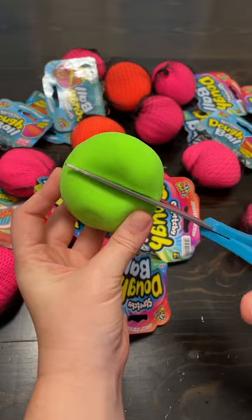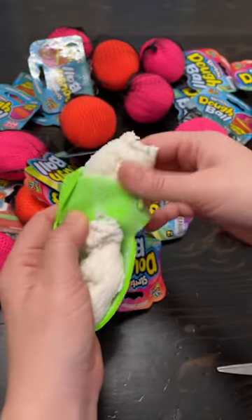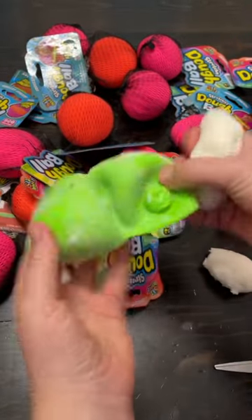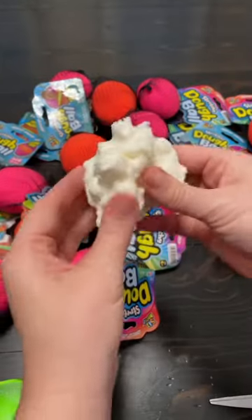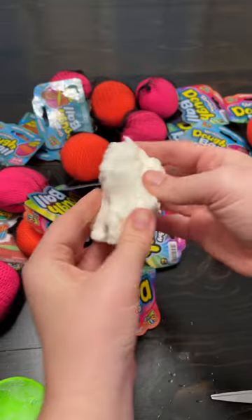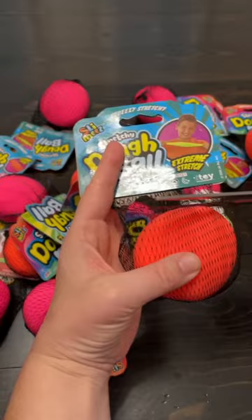Let's start with the green one. It's called a dough ball because the inside is a cloud dough. It's an amazing texture that's not messy at all. Look how cleanly it came out. When you play with it, it doesn't make a mess or stick to you at all. It's perfectly safe to play with even when it's not in its protective covering. I'm not kidding when I tell you it feels so good.